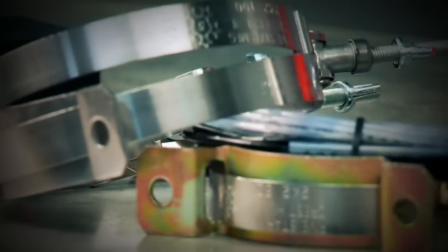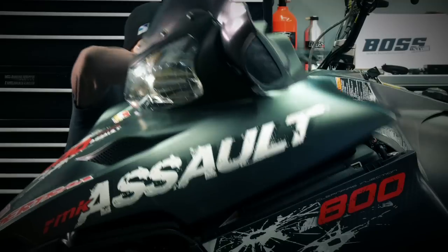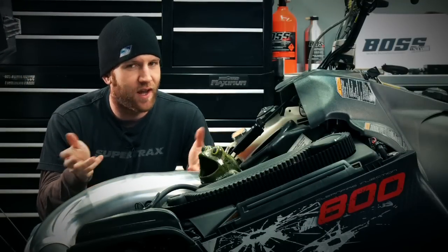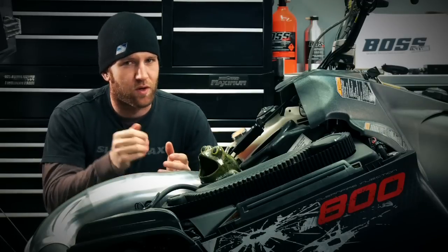Most people think nitrous oxide is only for tuners but BOSS has designed a system that's simple, easy and safe to use. Right out of the box there's no soldering, tapping or anything that the average tech head can't figure out, and with step-by-step instructions and pictures of each brand's installation I'm certain that you can make this work.